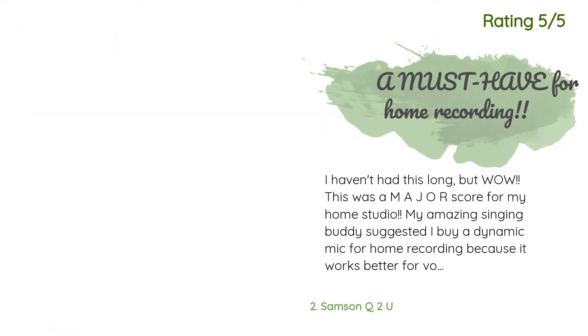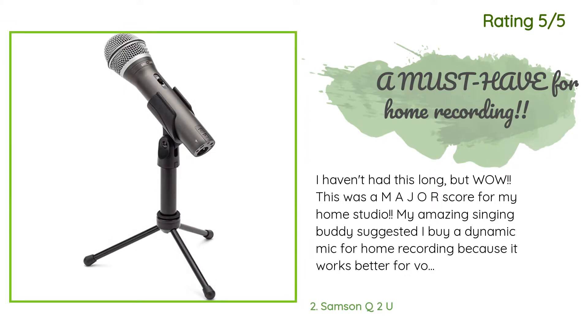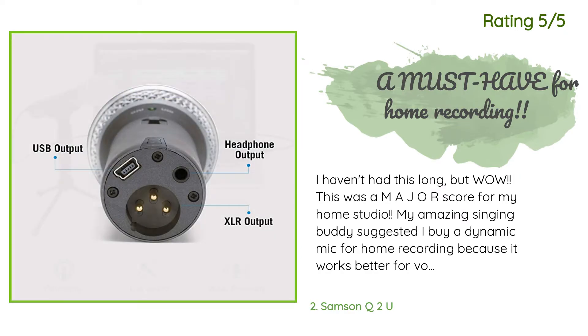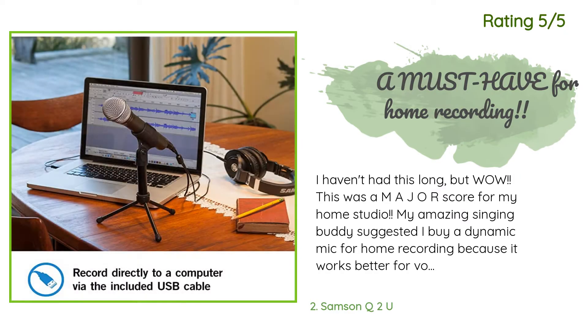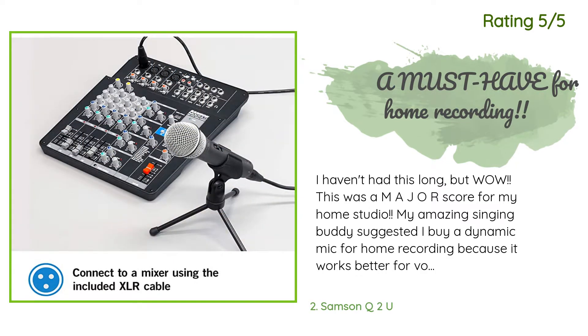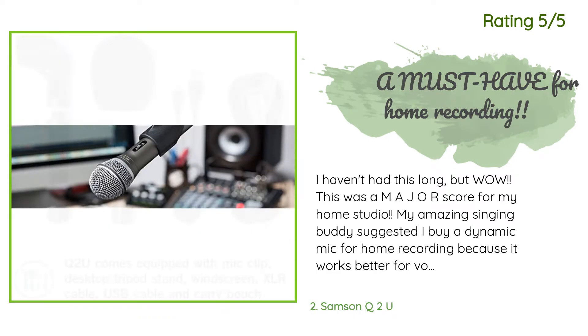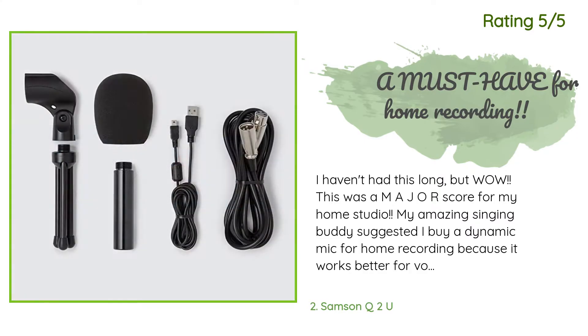Another happy customer said: 'I haven't had this long but wow, this was a major score for my home studio. My amazing singing buddy suggested I buy a dynamic mic for home recording because it works better for vocals in rooms full of reverb than condenser mics. I have a Rode condenser mic too — after this purchase I may not need my condenser mic anymore. For the price point, this thing is outstanding. I found out about this mic from Podcastage on YouTube.'